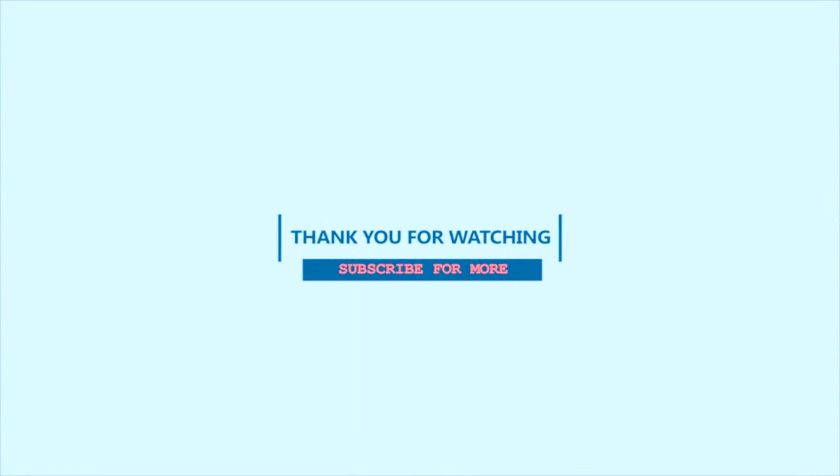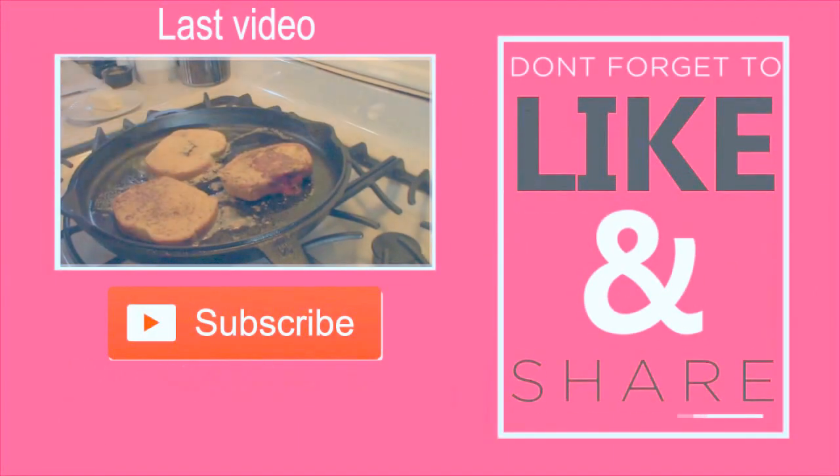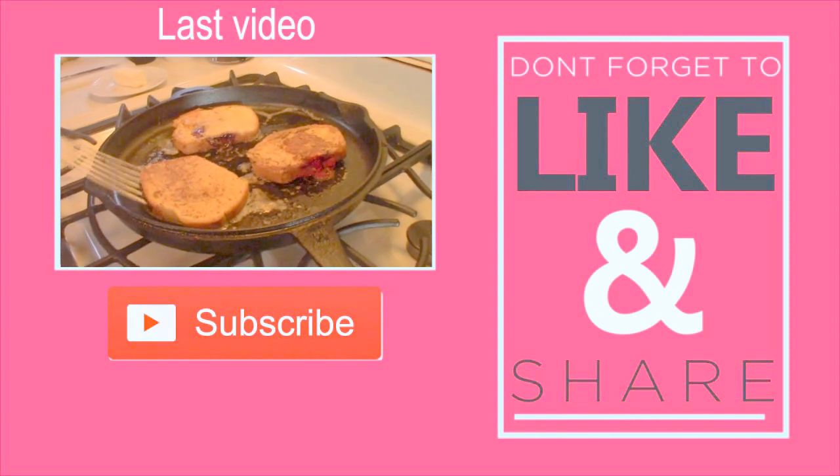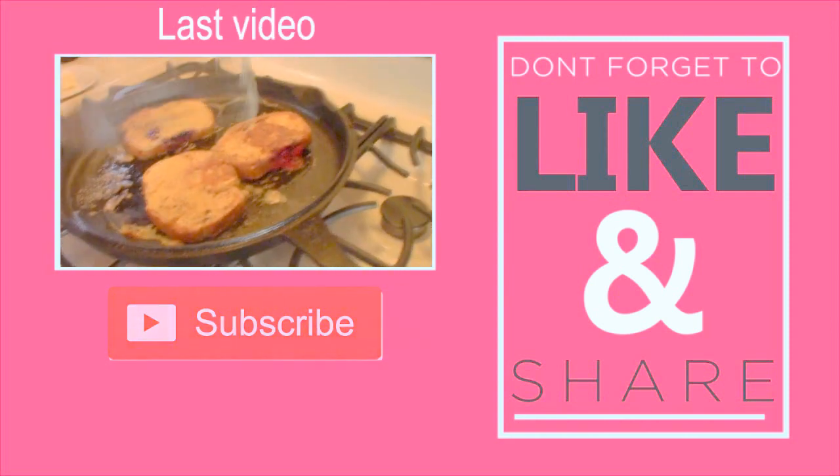Honey, this is what's for dessert. I hope your honey enjoys their dessert. If you try this recipe, I'd love to know. If there's something you'd like help making, let me know in the comments below. We post new videos every Tuesday, Thursday, and Saturday with some bonus stuff thrown in here and there. Don't forget to like, subscribe, and ring that bell so you don't miss any of the surprises. Don't forget to follow me on social media. I'll see you next time on Honey What's for Dinner. Bye, thank you so much for watching.